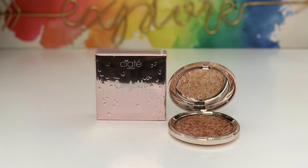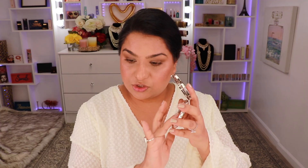Now I'm going to go back into that highlighter from Ciate London and pick up some product on my finger, pressing that starting in the center of the lid. Once I have most of the product off my finger I'm going to start blending it upward, and I'm also going to take it all the way to the outer corner, but barely taking any product there.